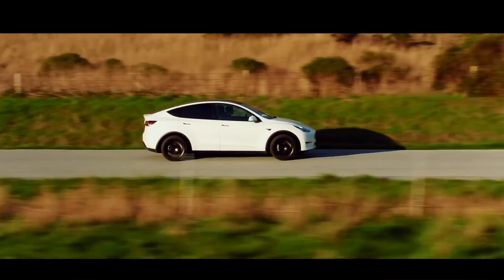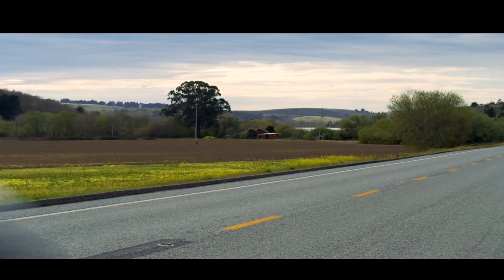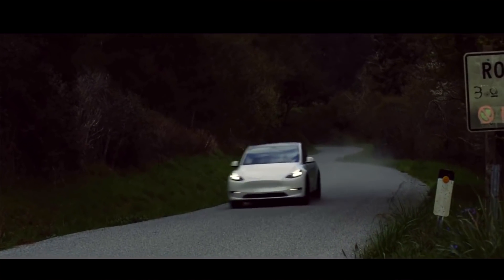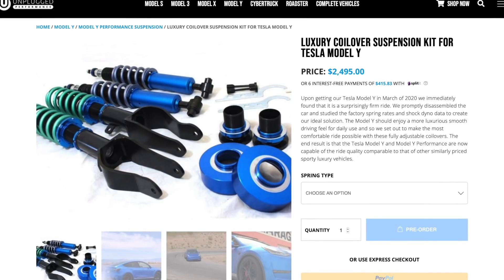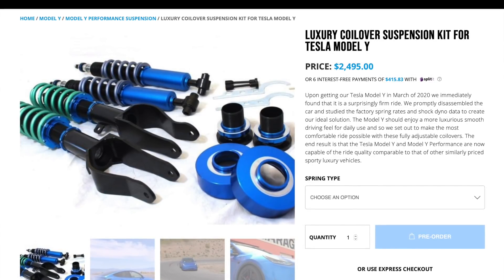When you're on a twisty road, for example, you can change the suspension to be more responsive, but when you get back on the highway maybe you just want more comfort. Additionally, you may have the option to lower the suspension on the highway, reducing drag and extending range. There's a lot to be gained from an adjustable suspension, and aftermarket options already get great reviews — having it come from the factory is even better, and I am holding hope.